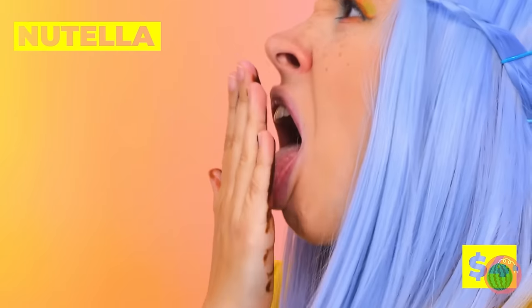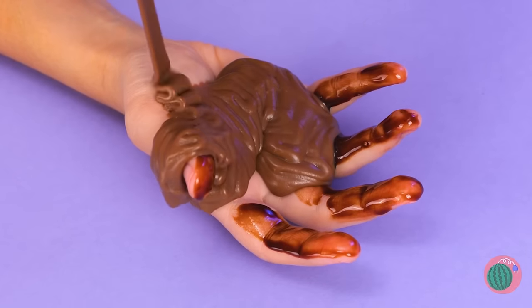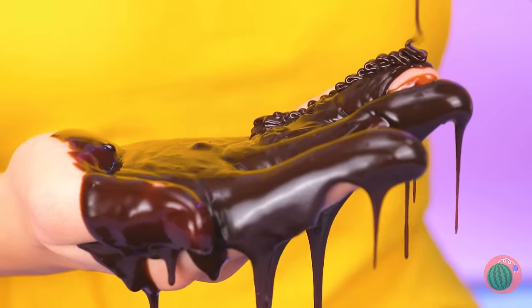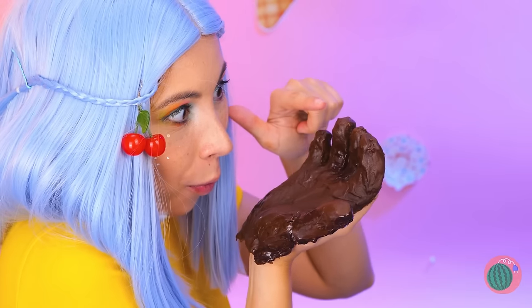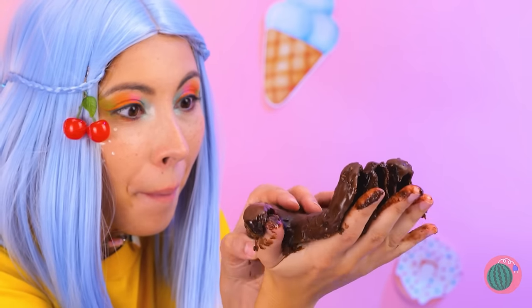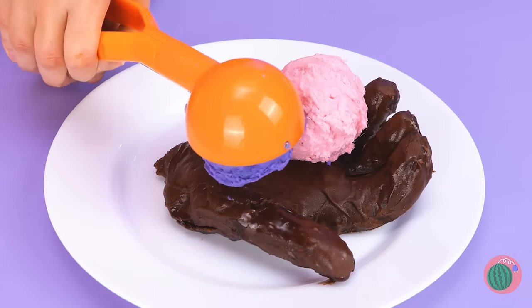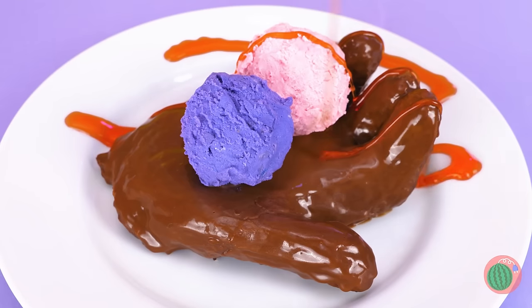Looks like someone needs a moist towelette. Well, on the bright side, it's free Nutella! And really, there's no such thing as too much Nutella. Keep it cool so that it hardens up. Peel your fingers back — unless you want to eat your own hand. Throw on some scoops of ice cream with all the fixings. That's one way to think outside the cone.